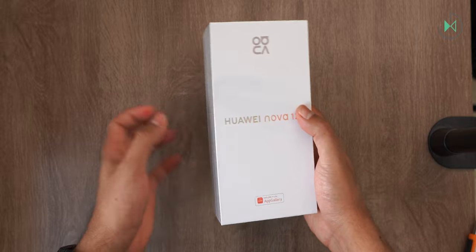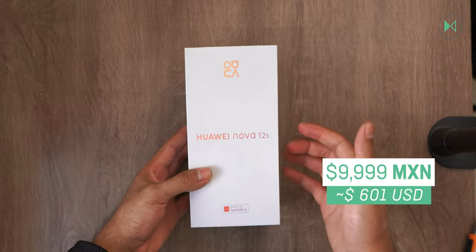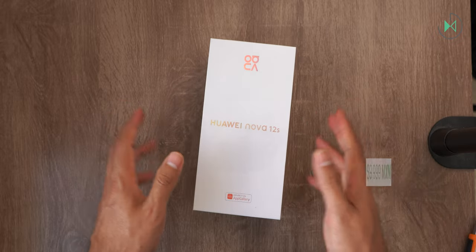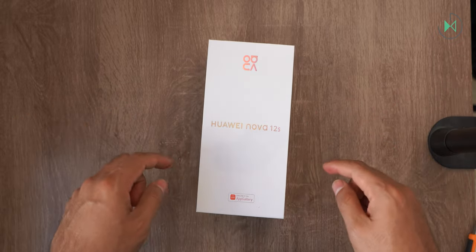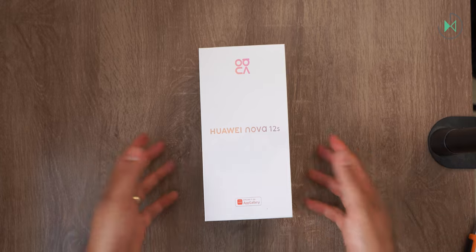This is a mid-range device. In Mexico its launch price has been 9,999 pesos. On the screen you see the reference price in dollars so that you have more or less an idea, although remember that the prices here are not the same as those there.